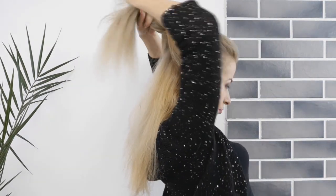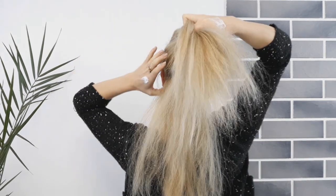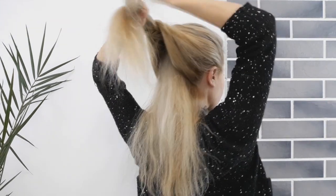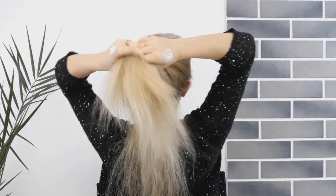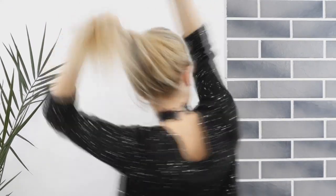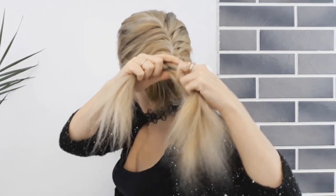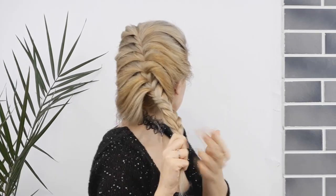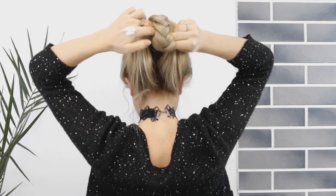We will finish with a simple fishtail braid. Then we want to make an opening like so, and roll our braid underneath and pin it in place.